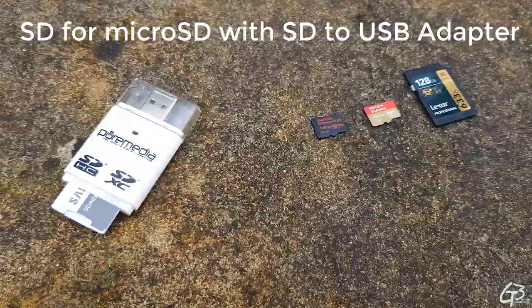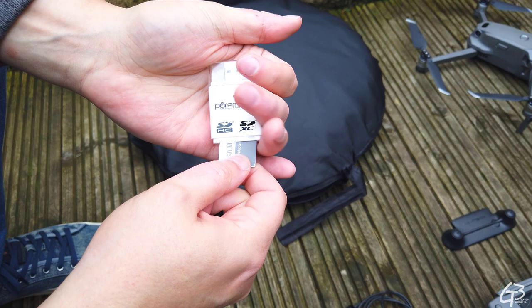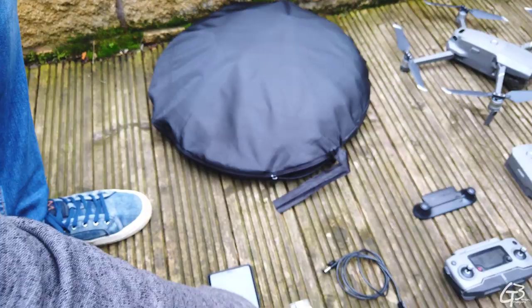To transfer captured data from memory cards to the computer I carry a simple adapter. I tested some fancy ones but sooner or later they all broke and I ended up with a really cheap and simple one. I also carry a USB to USB-C cable I can use to recharge my mobile or drone controller if needed, and it can also be used as a backup connection to connect my smartphone with the drone controller.